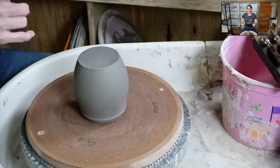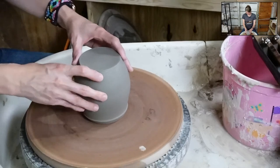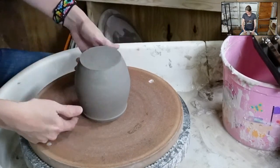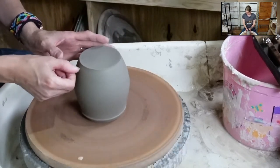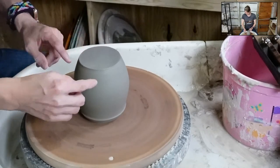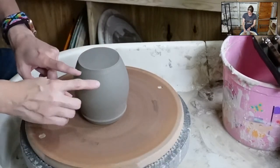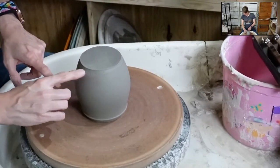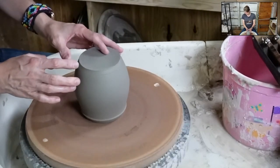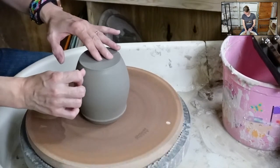This is a raku pot I made about a week ago. When centering for trimming, we care about the bottom, not the top. Use your fingernail or a needle tool and wherever it touches the side of the pot is where it's too close - that's where you need to move it. This is how I teach all my students when they're learning to center for trimming. Then smooth that down and check it again.